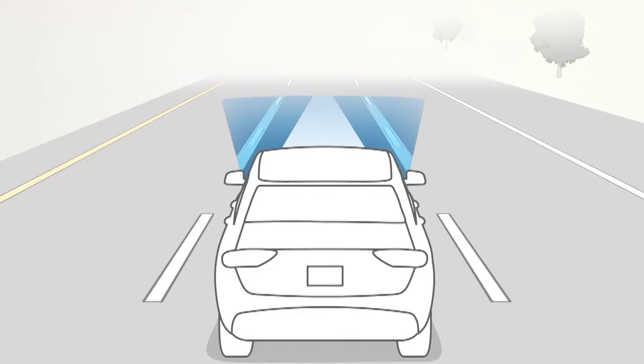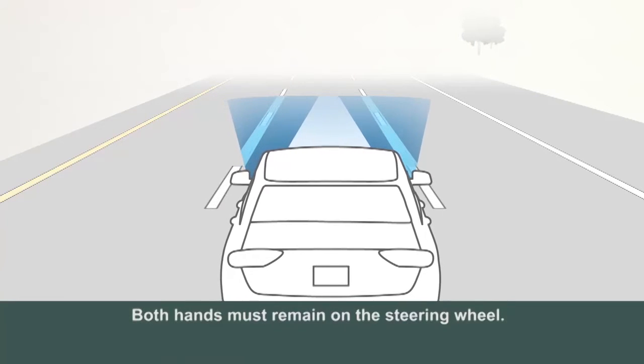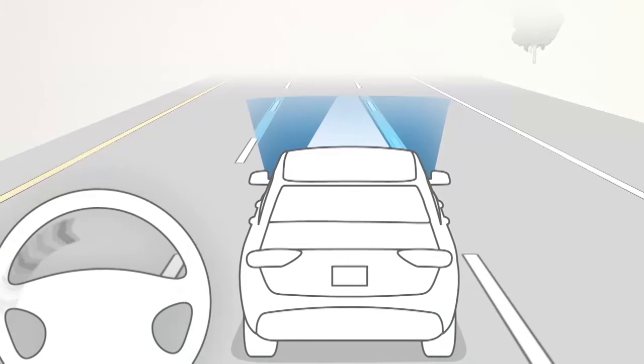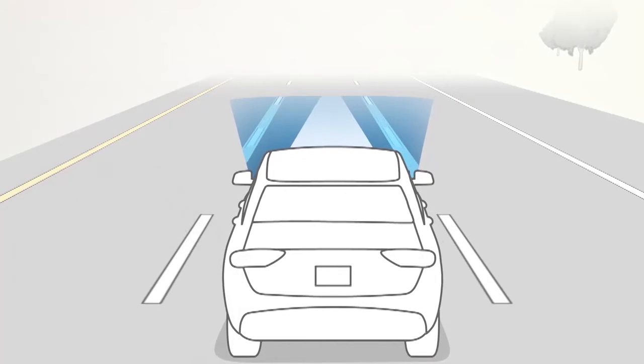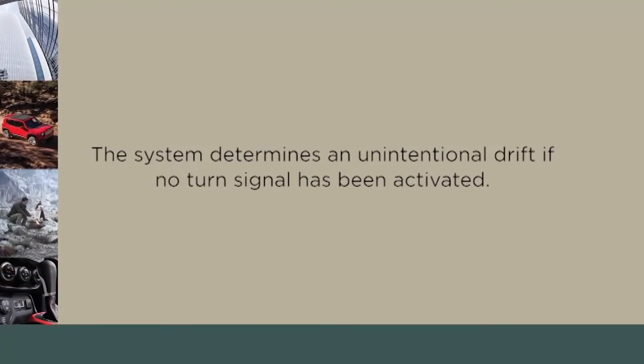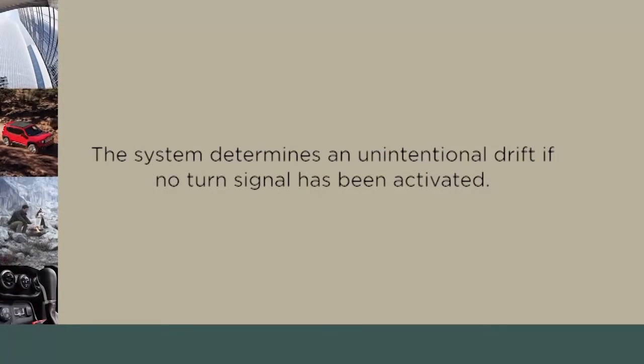When both lane markings are detected by the system and the driver unintentionally drifts out of the lane, the LaneSense system provides a warning in the form of torque applied to the steering wheel to prompt the driver to remain within the lane boundaries. The system determines an unintentional drift if no turn signal has been activated.